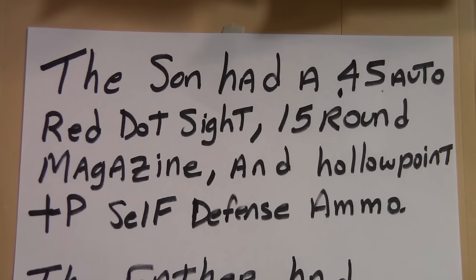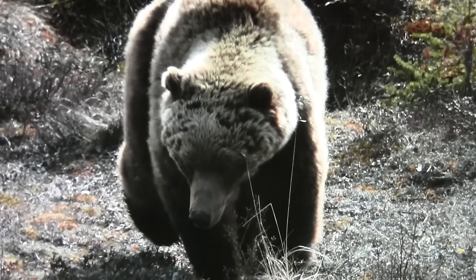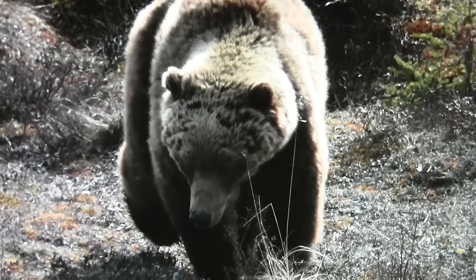I don't know of any 45 automatic — Glock, Smith and Wesson, or Sig — that uses 15-round magazines. He also had hollow point plus-P self-defense ammunition. The father had bear spray. The son sees a bear, the bear charges, and the son starts shooting with his 45 automatic pistol. The father used the bear spray, but the bear ran right through it — slowed up just a little bit. The son was shooting pretty well and fast; he actually ran his magazine dry and changed magazines.